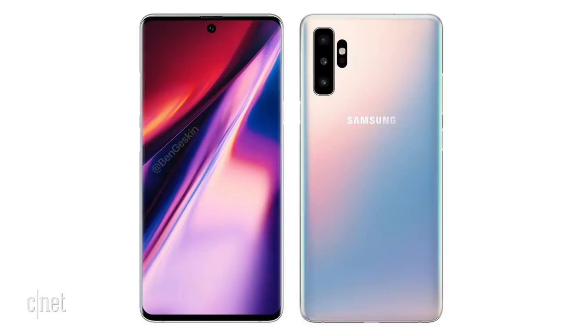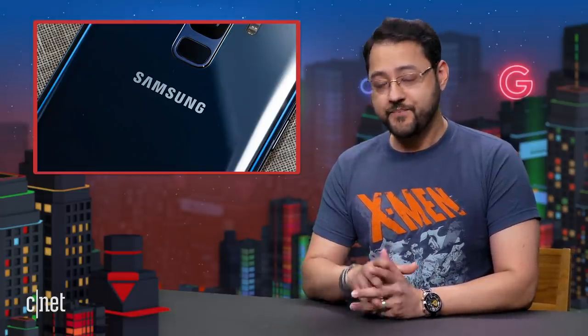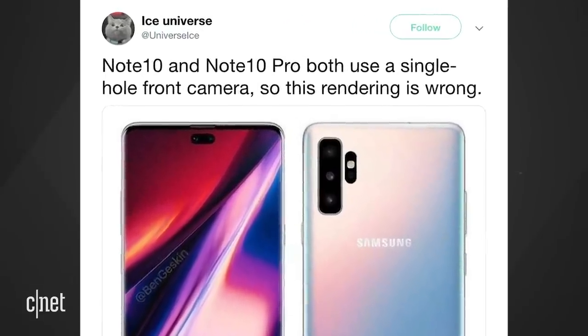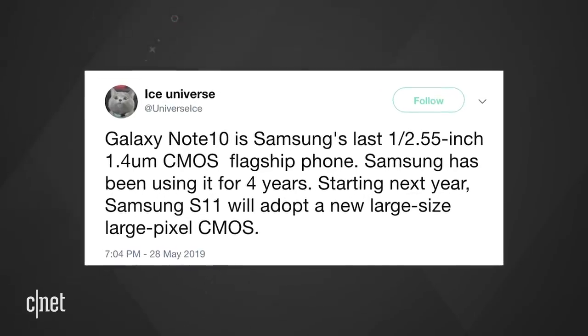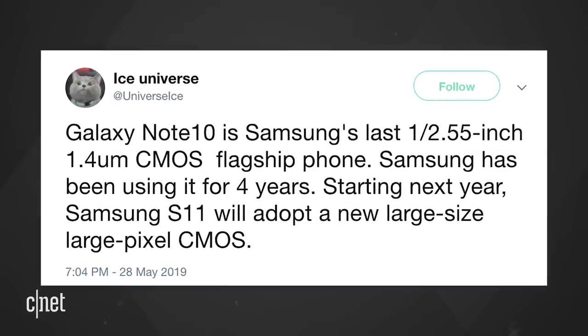How accurate is this render? Ice Universe says it is correct. Ice Universe has had an excellent track record when it comes to Samsung. They also tweeted that a picture of a Note 10 with a pill-shaped cutout is incorrect, stating that the Note 10 and Note 10 Pro both use a single hole front camera. Ice Universe also says the Note 10 will be the last Samsung flagship to use the same camera tech that's been in Samsung phones for the past four years.